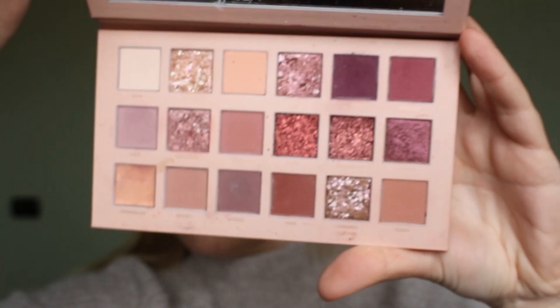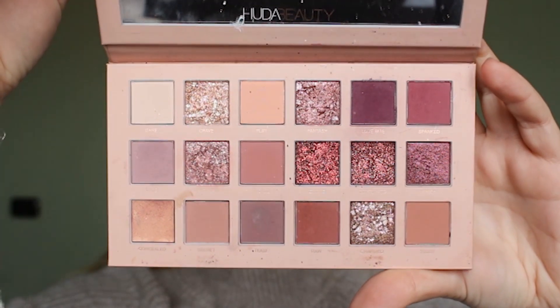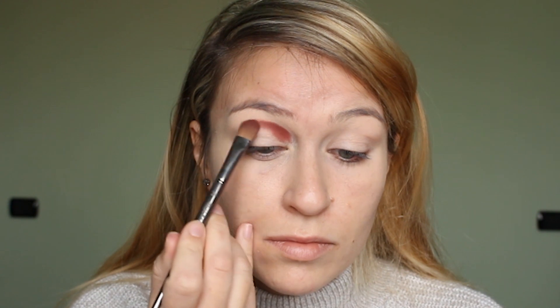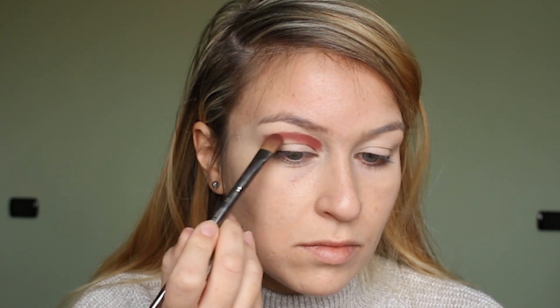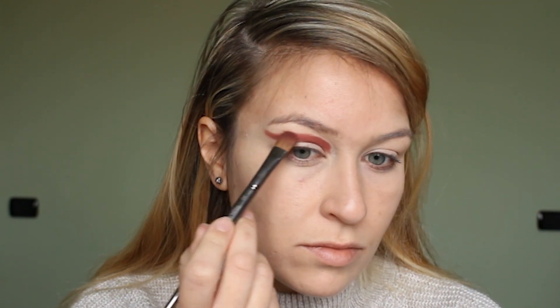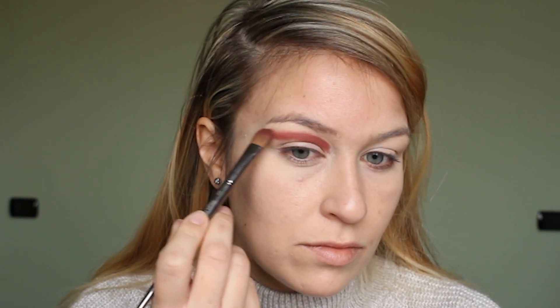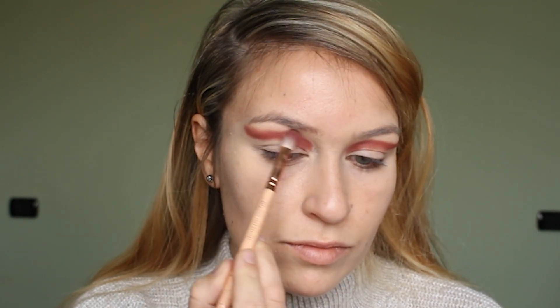So with the Huda Nude palette, the first shade I'm taking is Raw, which is a kind of chocolate brown shade. On a flat brush I'm just packing that onto the crease in a cut crease shape so I don't have to use the concealer too much later to cut the crease. How many times can I say cut the crease? And I'm using the shade Teddy to blend that out on a fluffy brush just to make sure there are no harsh lines, because we don't want any harsh lines.